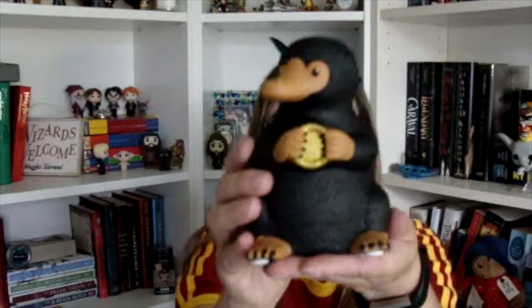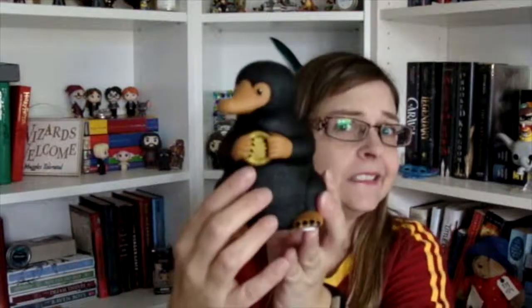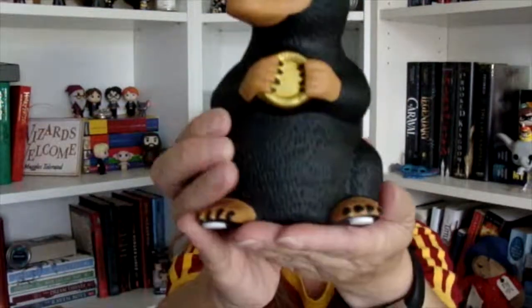So the first thing I see is this box that says, 'Warning, Hide Shiny Objects Before Opening.' So let's open this up. And it is a Niffler — it's a Niffler coin bank. I guess it's not a piggy bank because it's a Niffler, but it is a Niffler coin bank.